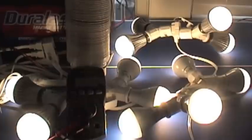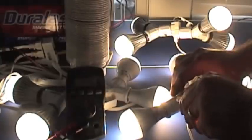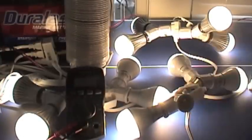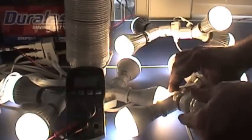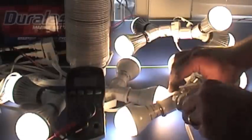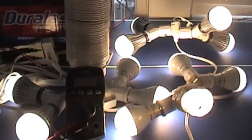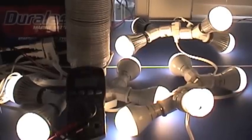And if we want, we can put in a fluorescent. Fluorescents take a little bit of time to heat up — that'll heat up and get brighter. We're pulling 3.3 amps.